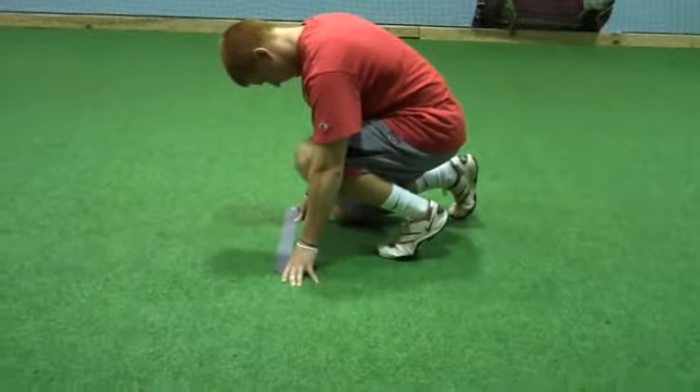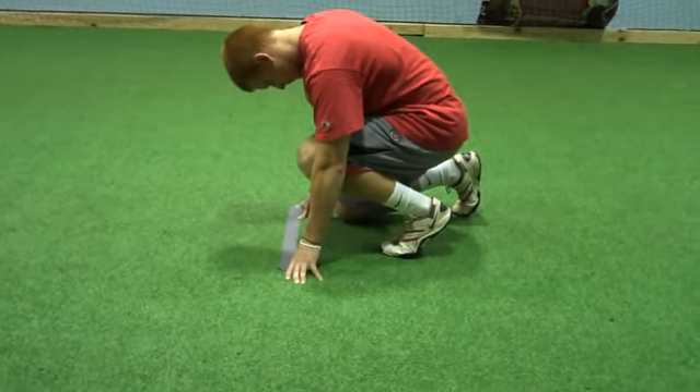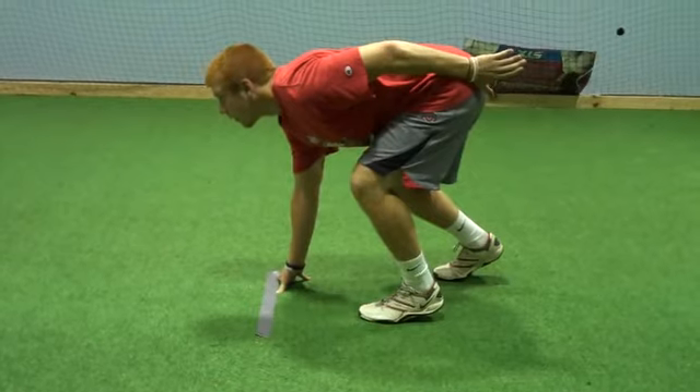So he has two hands on the ground. With a 40-yard dash, you want to use one hand. He's going to slowly get up into his starting stance — back — and that's the stance right there.